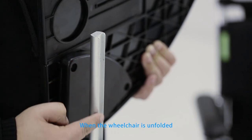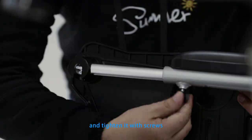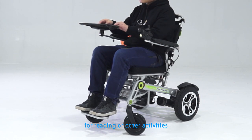When the wheelchair is unfolded, insert the fixing rod on the back side of the wheelchair tray into its right armrest and tighten it with screws, then you are free to flip up or flip down the wheelchair tray for reading or other activities.